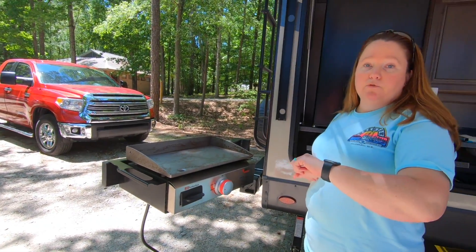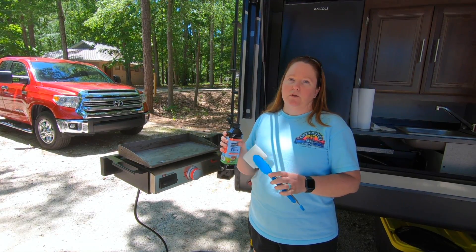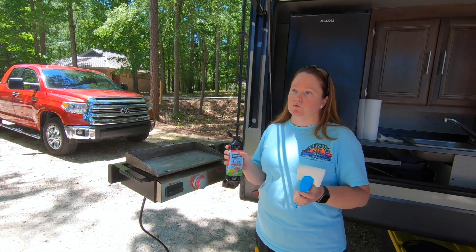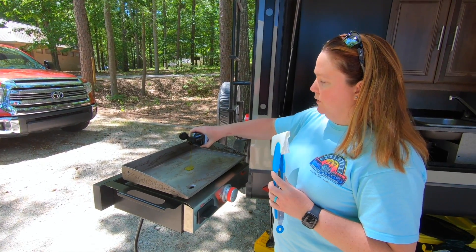Set a timer for about 15 minutes. Once you have let it heat up, then you need approximately one to two tablespoons of your oil. You don't want to put too much because you just want thin layers — you can always do more layers.